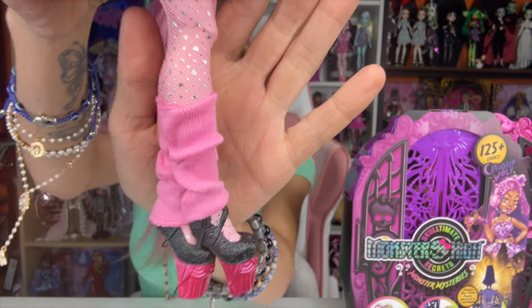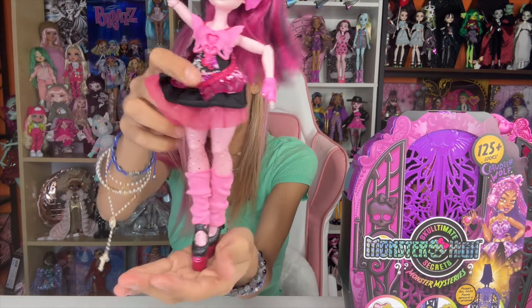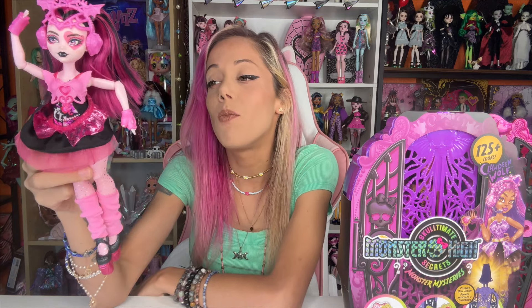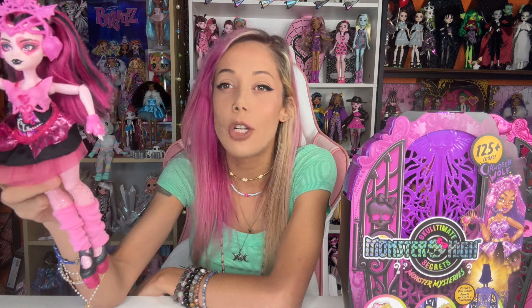These are so cute, definitely puts the entire look together. I am a G3 stan — I love G3. I think they're so bright and so colorful, which is very different from G1 for sure. I think they're all cute from this line. I can't wait to get them all.